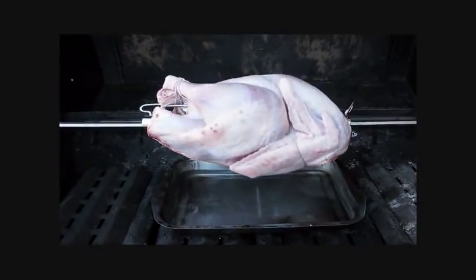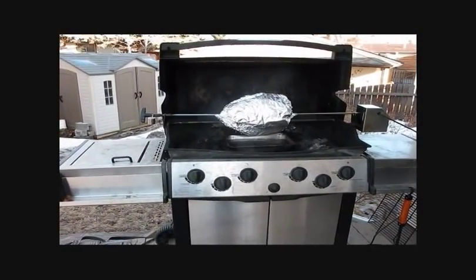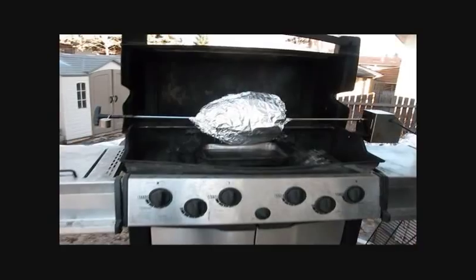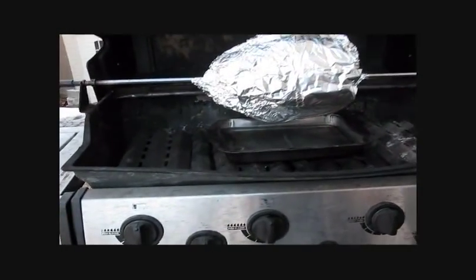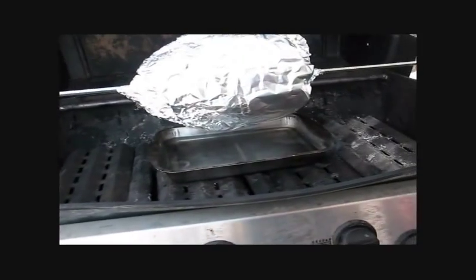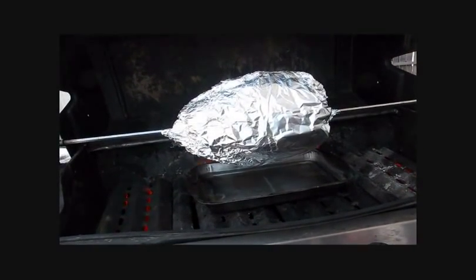Next we'll put the tinfoil on. Okay, now you can see that we have the turkey wrapped in tinfoil and our next step is to close up the barbecue and put some heat in there. We'll just fire it up and get some heat happening here. There we go, that started up really nicely.